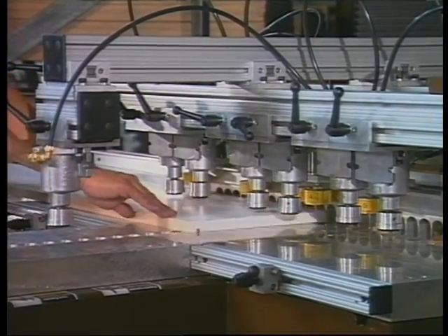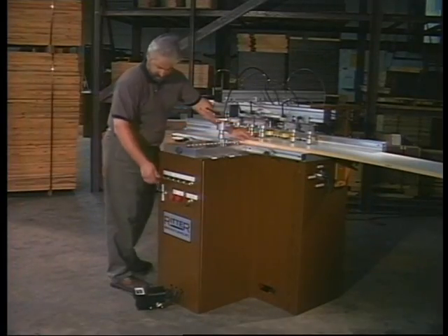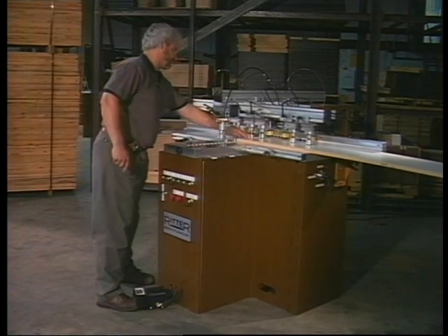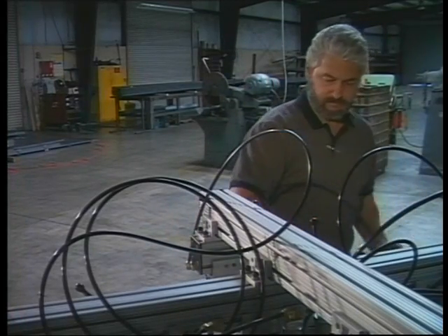Stops three and four are used to reference top and bottom edges of the panels, regardless of length. Stops two and five are used for separator or divider rails when required. An optional back fence stop extension allows processing of fixed center shelves up to 58 inches from the panel bottom. And now, change over to horizontal boring.